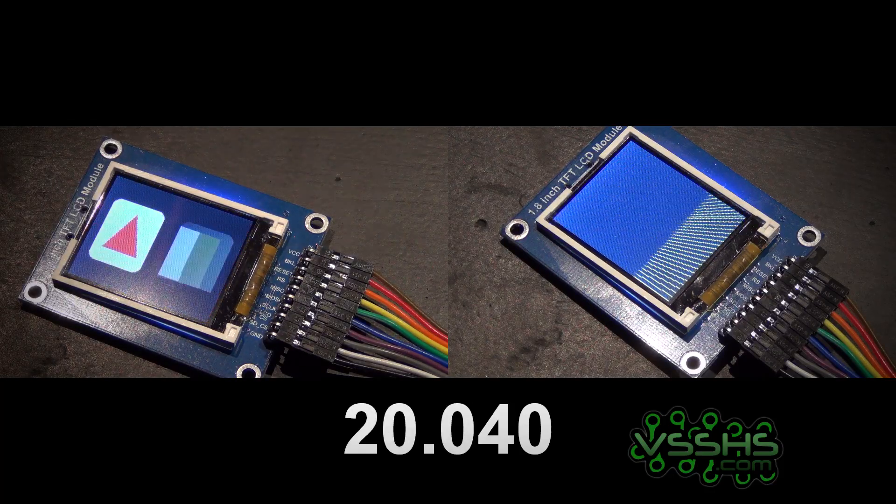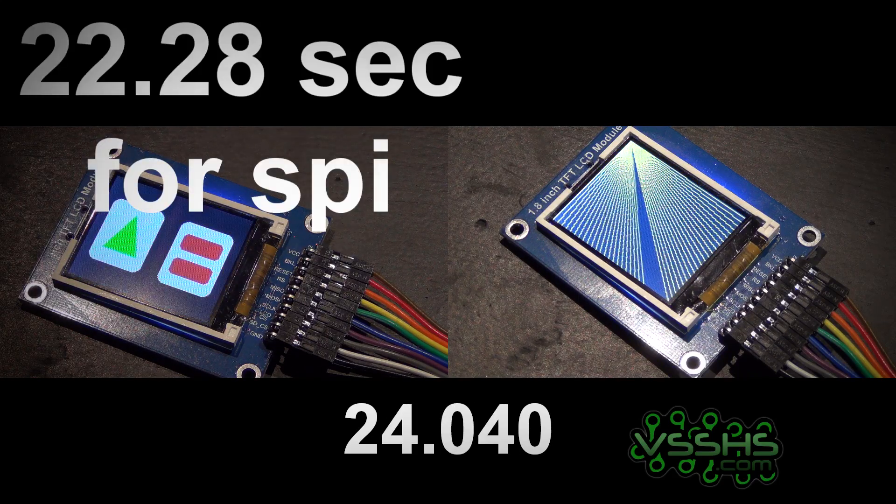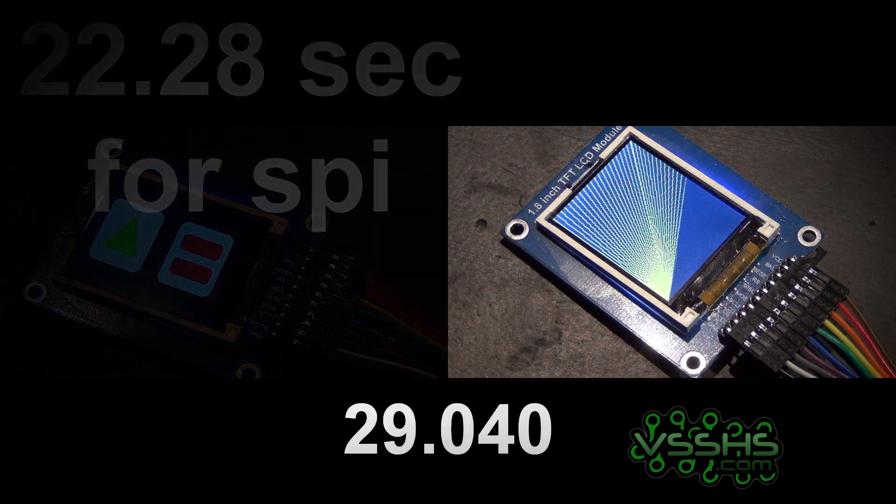As you can see, for SPI it takes around 22 seconds to finish, while the simple interface takes way longer.